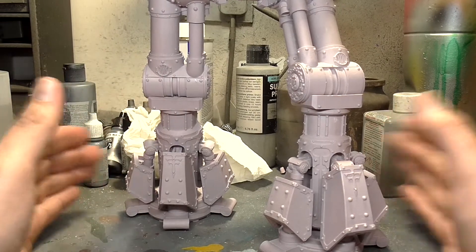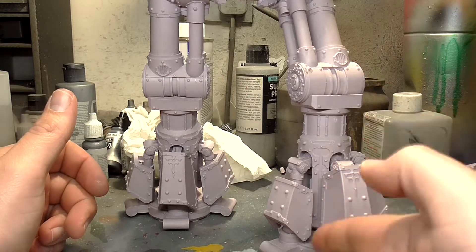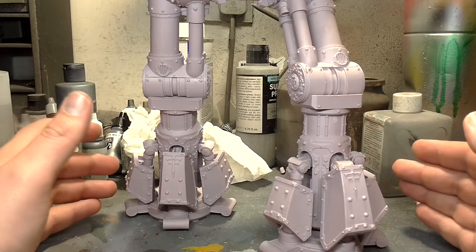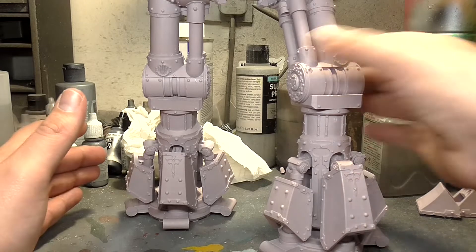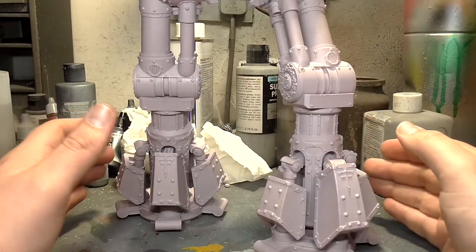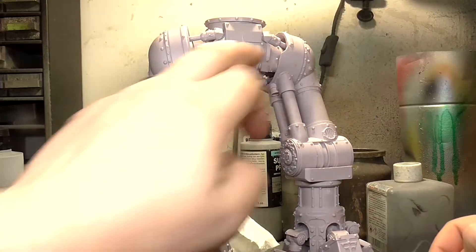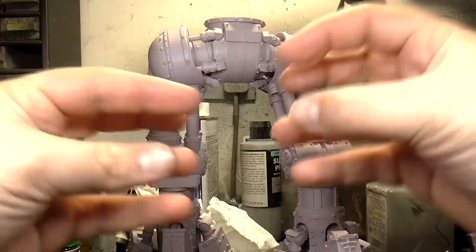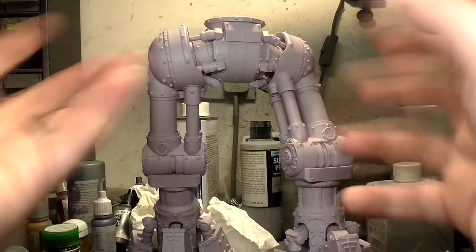The legs are pretty much all glued with epoxy - there are no pins in them. I know some people like to put pins through, but the Evo Stick epoxy I use is very, very good and it just did its job. There are pins going into the actual hip pieces, but no need for a pin in the middle, because the surface area and contact you get with the ball joints is totally adequate for what you need.